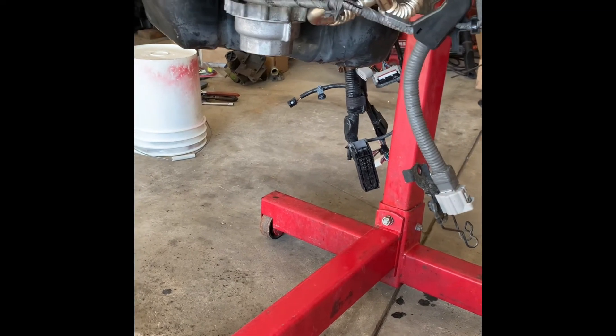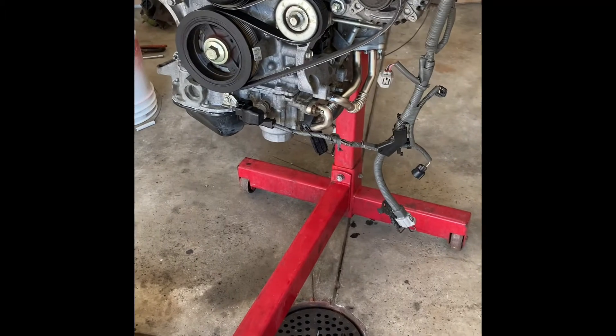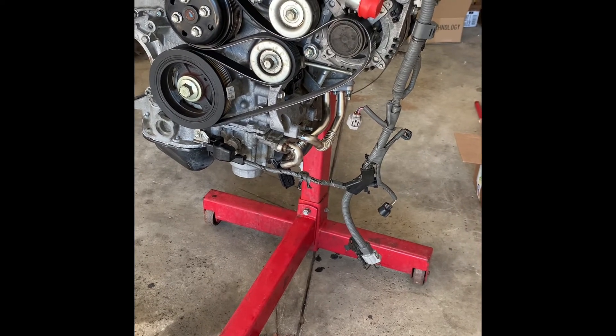Also, while I was doing oil-related stuff, I swapped out the oil filter. I pulled out whatever original filter was in there and put in a Wix XP filter. So that is now done — pretty much everything oil system related is complete on the engine for now.